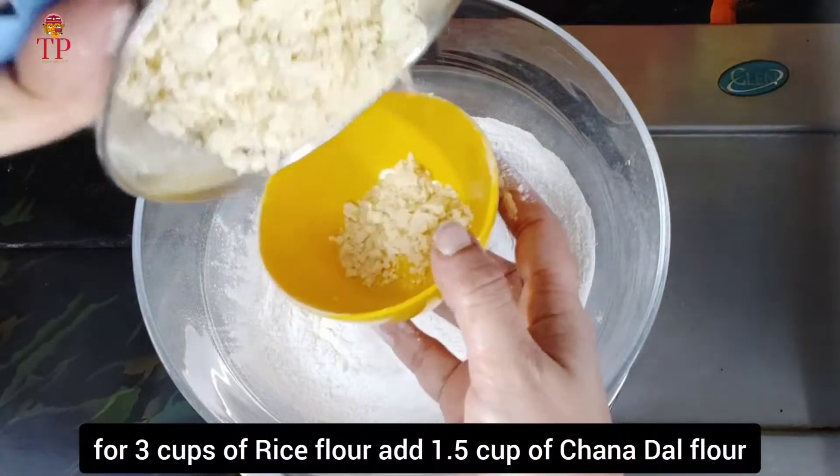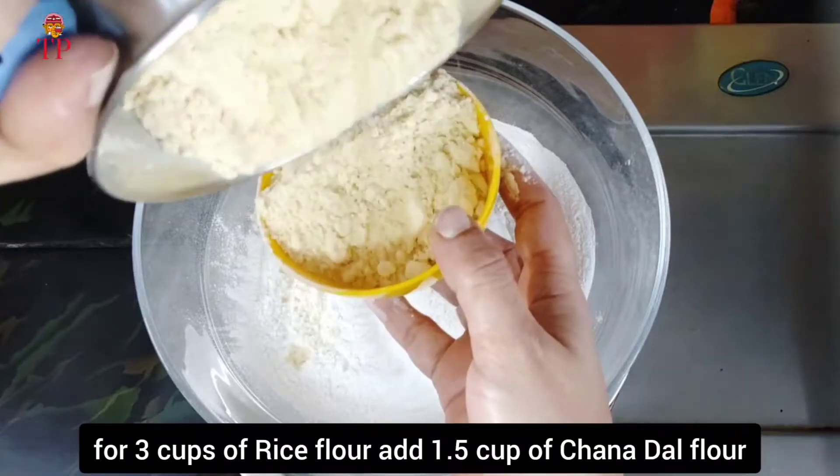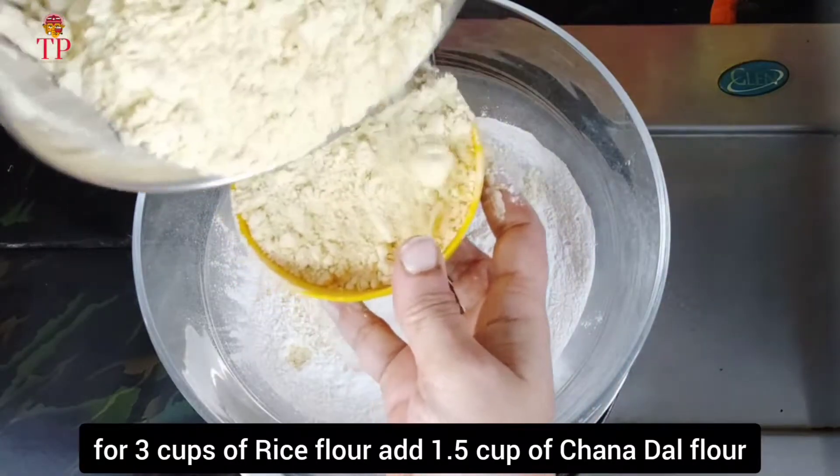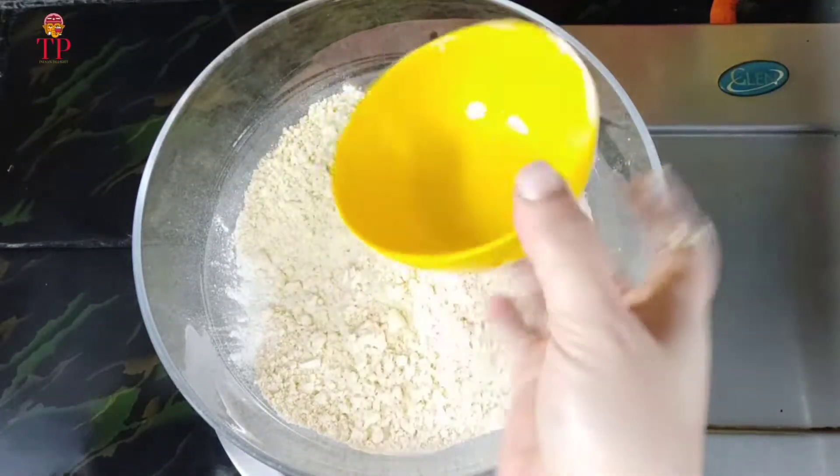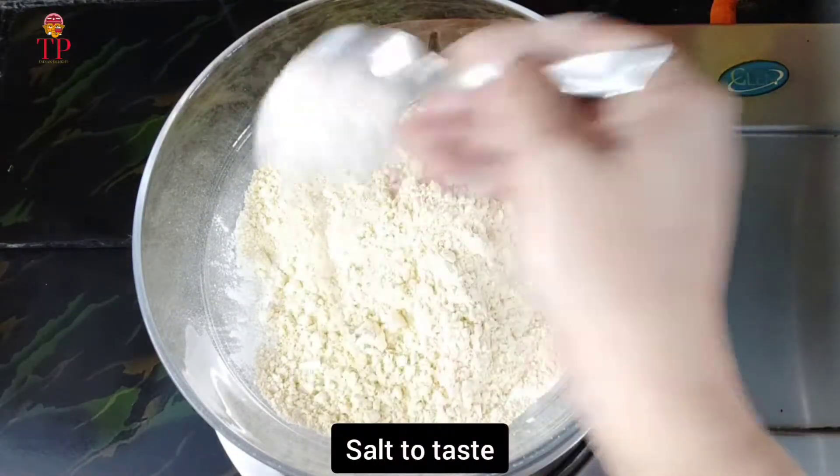We will mix it in 3 cups. We will mix it in 1 cup. This time, we will mix it in a little bit.